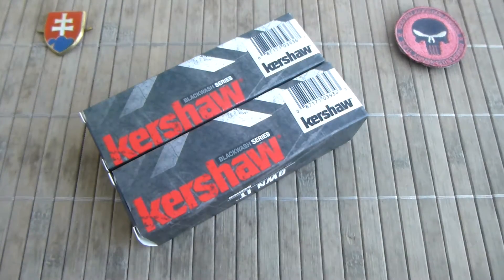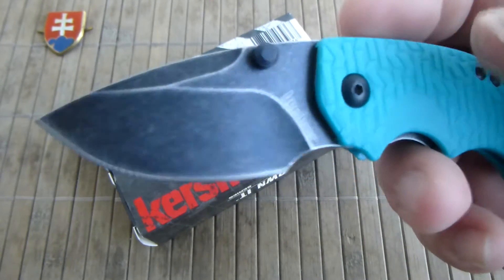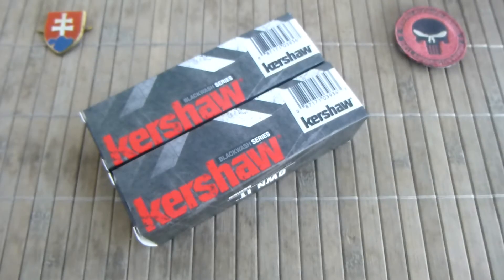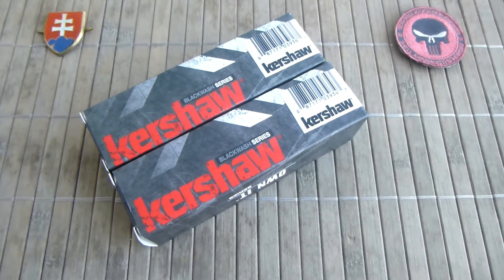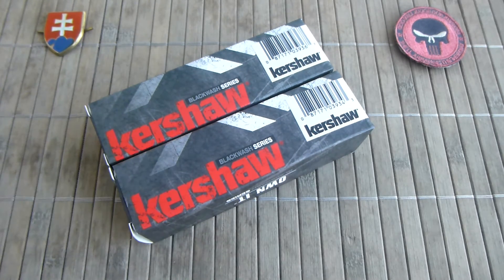After that they released the second generation, which was the blackwash edition, and after a year and a half they released the Shuffle 2.